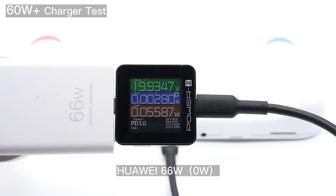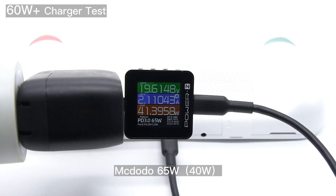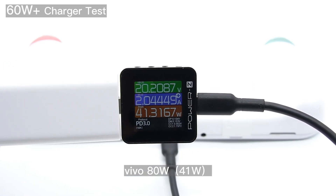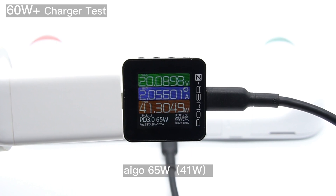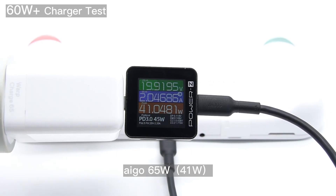For some 60W or higher chargers that only support proprietary protocols, the power will also drop to zero. Only PD-compatible 45W chargers or above can charge this game console, and there is no limit to the charging cable — just a typical dual USB-C cable is fine.